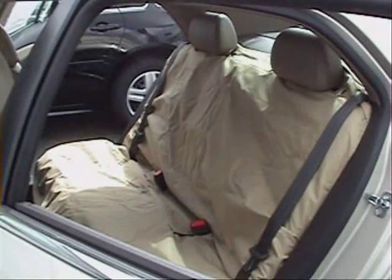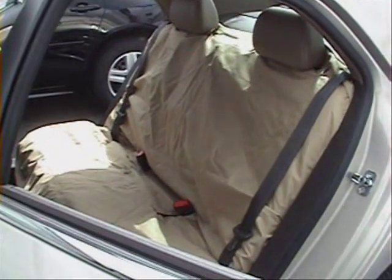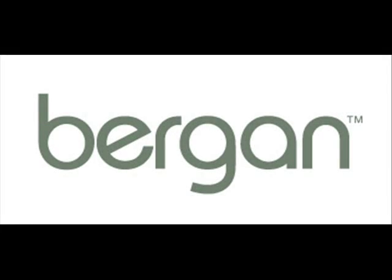And here we have a fully installed seat protector. It will smooth out as time goes on. Thanks for watching and enjoy.